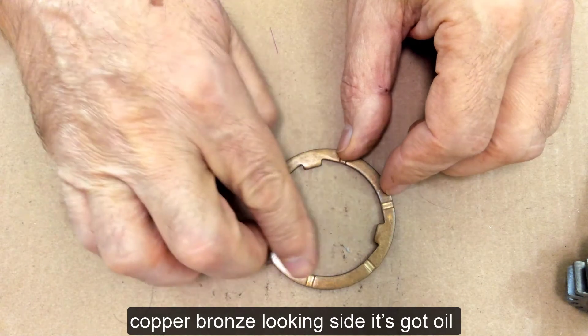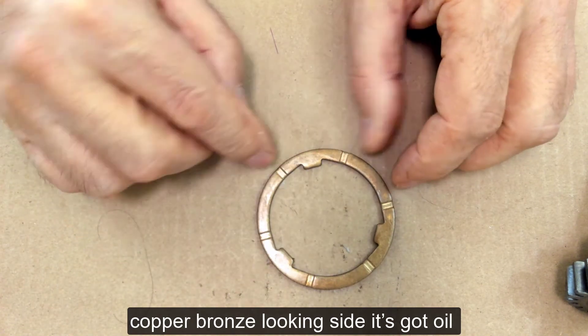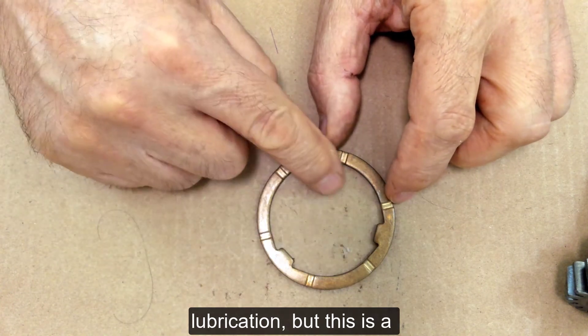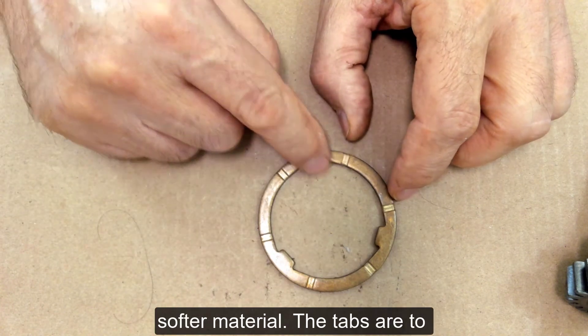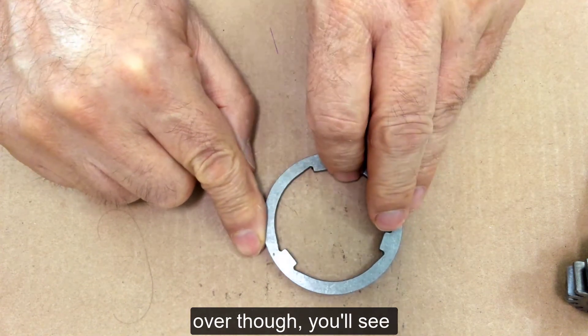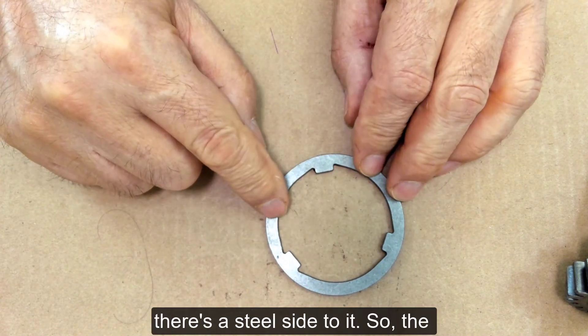Here is the copper or bronze looking side — it's got oil grooves cut in it for lubrication, but this is a softer material. The tabs are to keep it from rotating. If you flip it over though, you'll see there's a steel side to it.